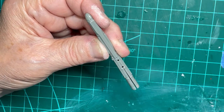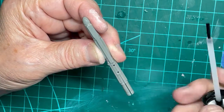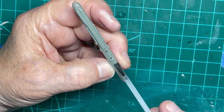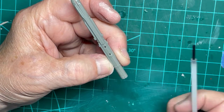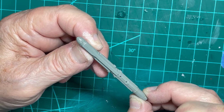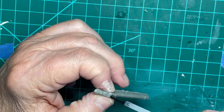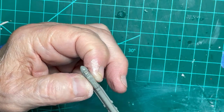The ECM jamming pod halves are next to fuse together. It should be noted that all of the parts we have done so far will be spray painted later on. Varying colors will be used on different ordnance as called out in the instructions.